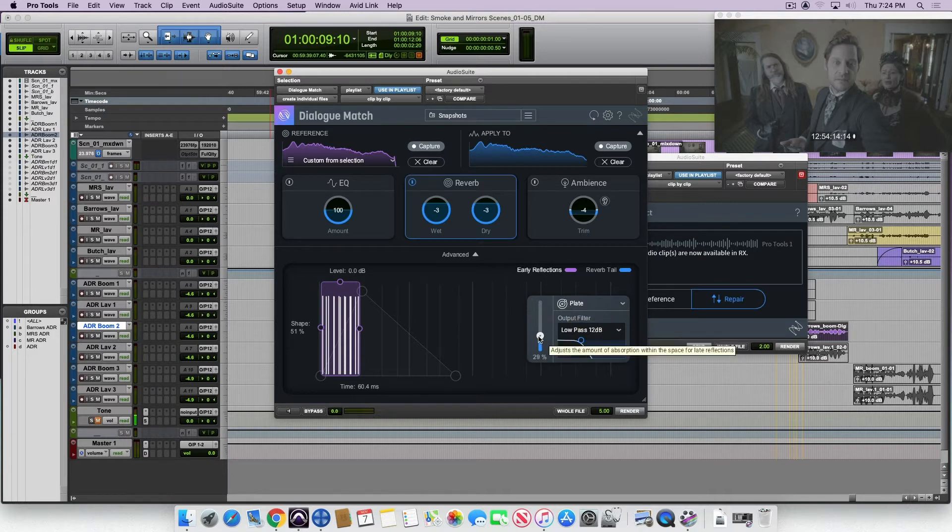The density is kind of fun to play with if you feel like it's there but it's kind of metallic — just dial that up. And the low pass is up on the front because it's usually the thing you need to adjust the most. It's the time, the low pass, and sometimes the pre-delay.